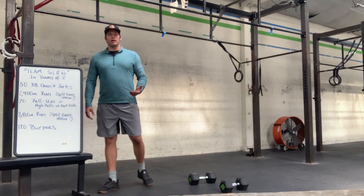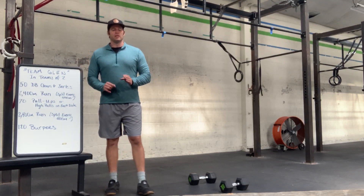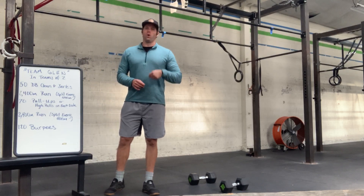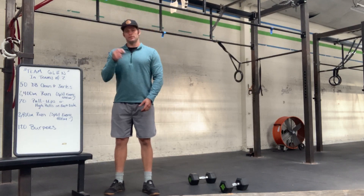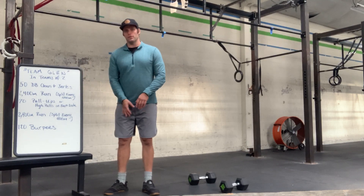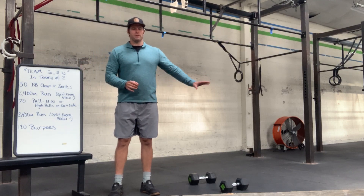On the burpees, you can split these however you want. The big key is to stay moving. If that means fives, great. If that means tens, great. What we don't want to see is slow, steady burpees — do it quickly and then rest. You're trading off with your partner throughout this workout, so think quick burst, rest and recover. Quick burst, rest and recover.